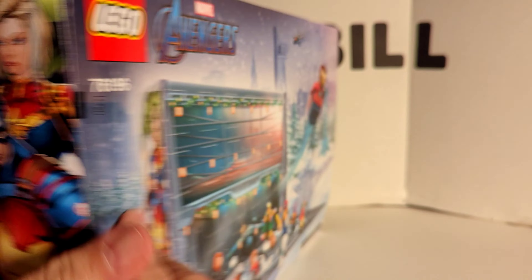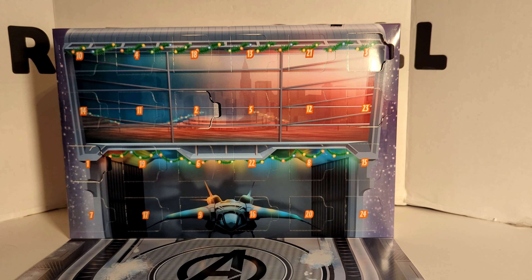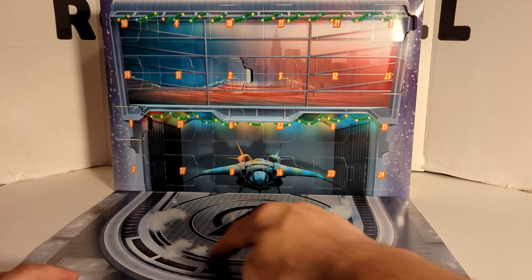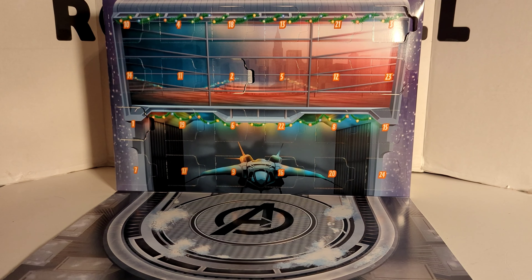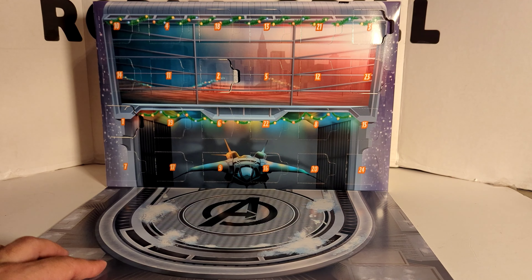UPC right there — I know some people like it. And we flip it over. We have, looks like, a scene from the Avengers Tower. Down here you've got the big A. I guess this is the part that sticks out from the building, and then you've got New York City in the background.